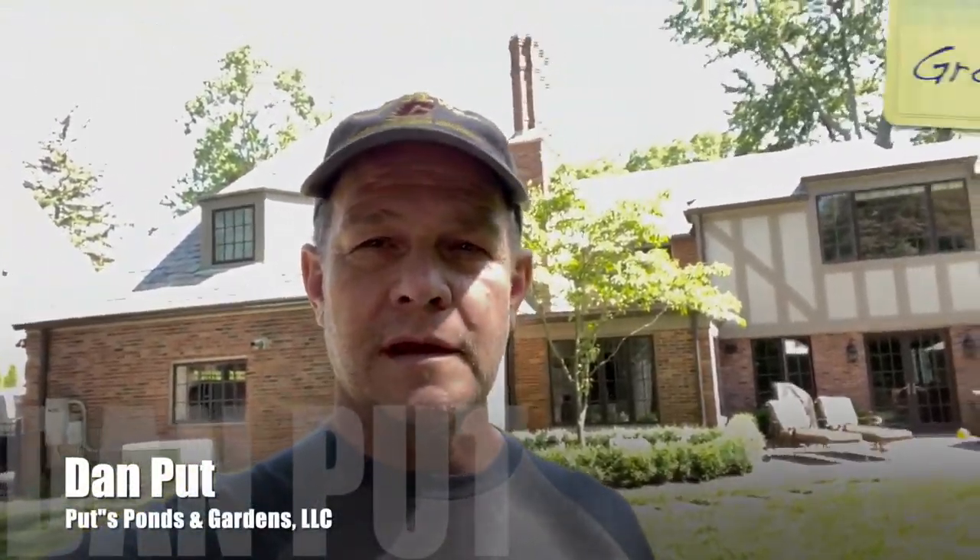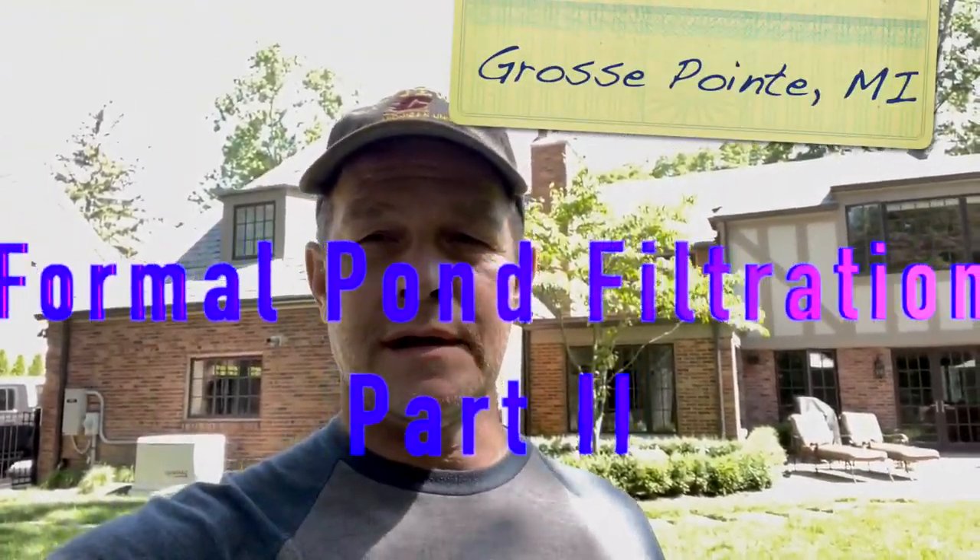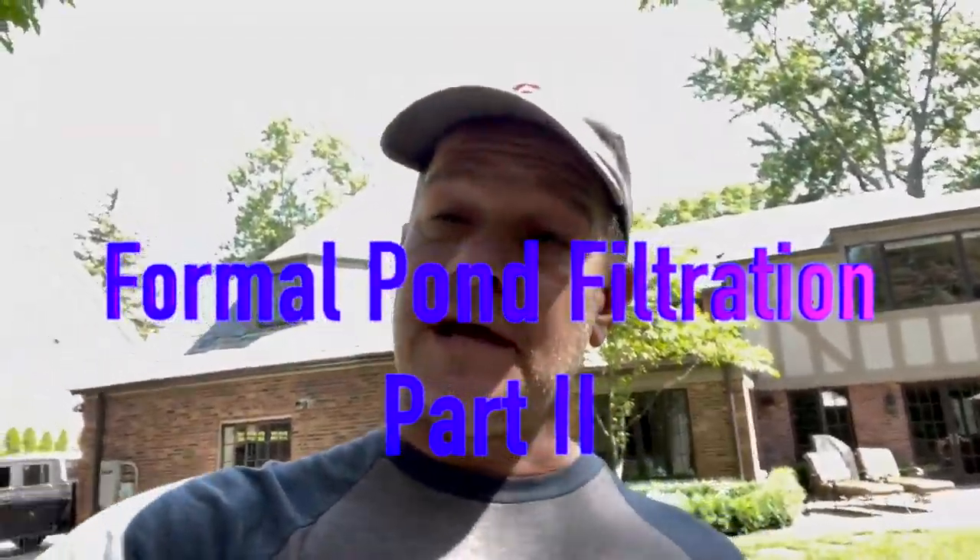I'm back here following week in Grosse Pointe, Michigan for our formal pond experimentation. We're using a pressurized filter to clear up the water since we have no skimmer, no biological filter, and we've now set the UV light in the pressurized filter to run 24-7. I will go check that in a second — let me turn the camera around and show you the difference in the clarity.